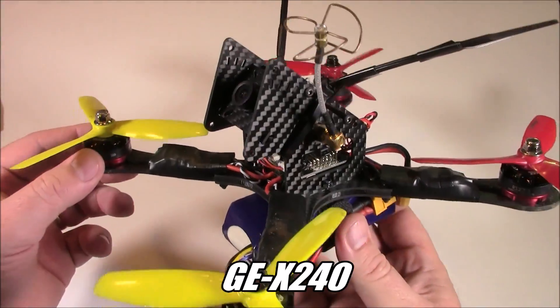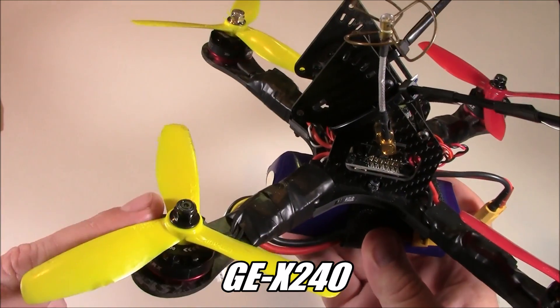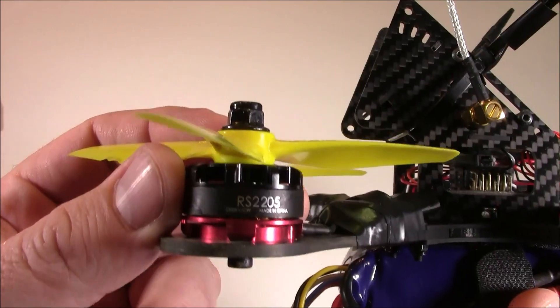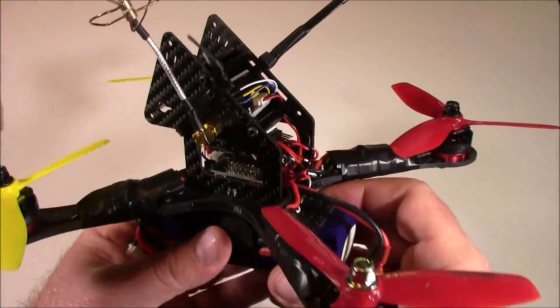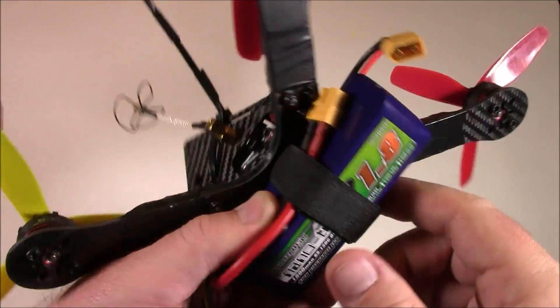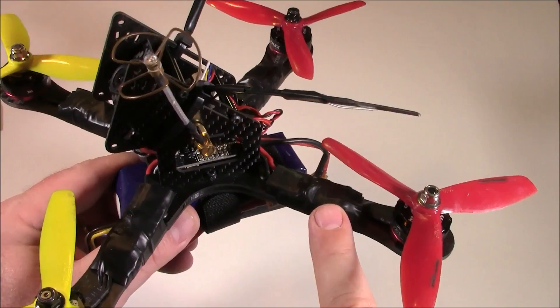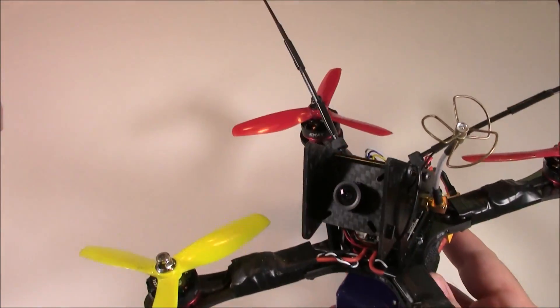This is the GE X240. I built this primarily for speed — five tri-blade props, the 2300 RS 2205 red bottom motors, very angled camera, and it's using a 1.8 4S battery so the motors don't drain it. It's also using 30 amp little bee ESCs.